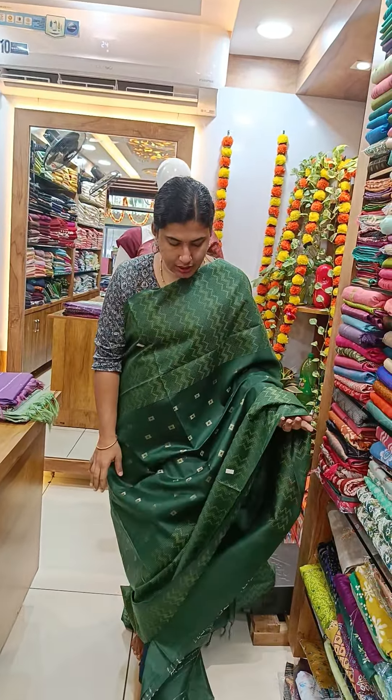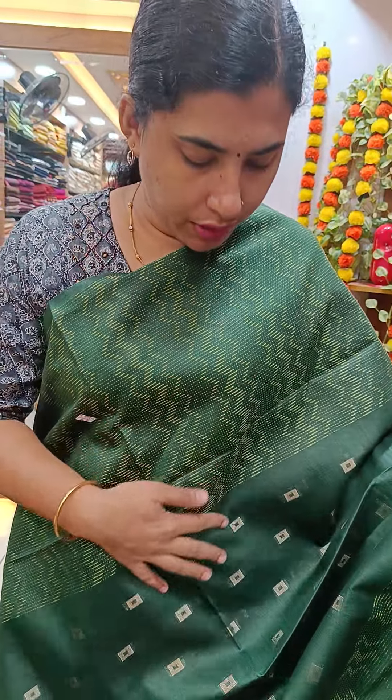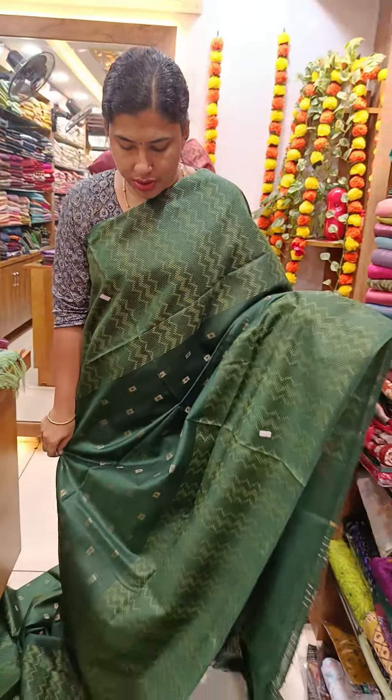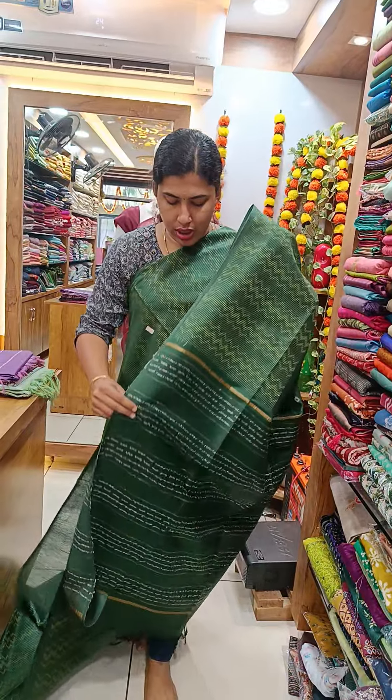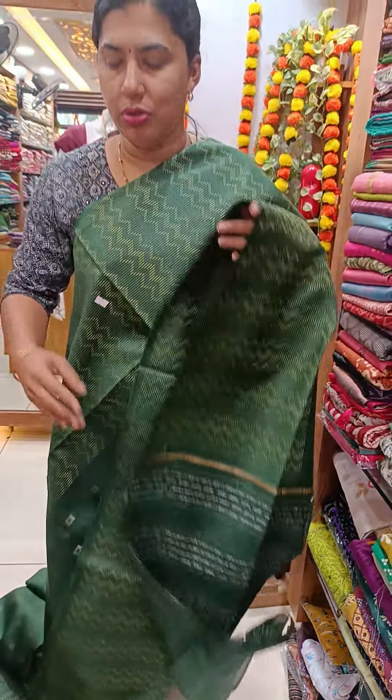We have a bottle green shade. We have a thread weaving pattern on the front side. We have a golden pattern on the front side. We have a plain blouse.